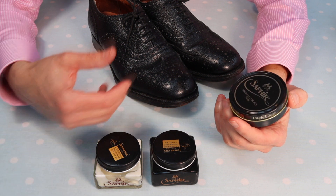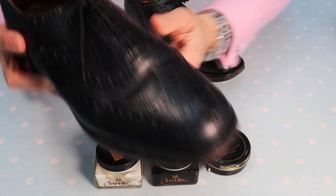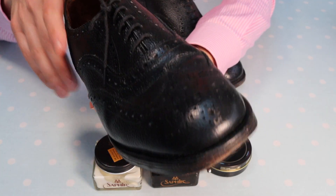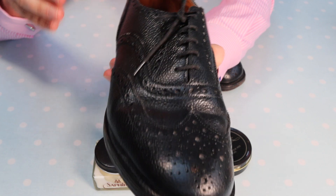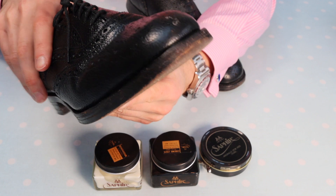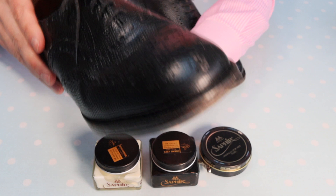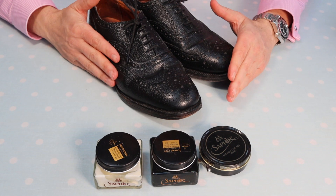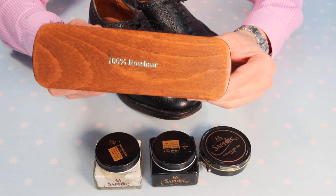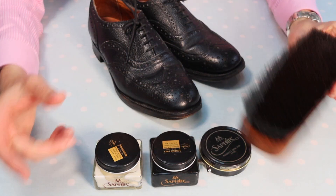The wax polish will give the final coat and hopefully bring them up to a fine shine — as fine as possible, because these are a grain leather. If they were a fine smooth leather I could potentially put a mirror polish on them, but that's not going to be possible with grain leather.